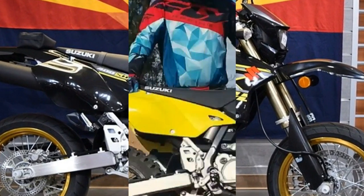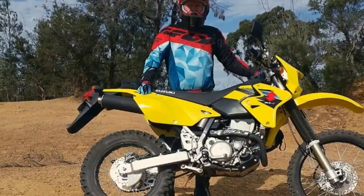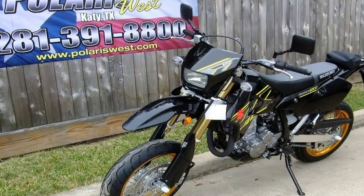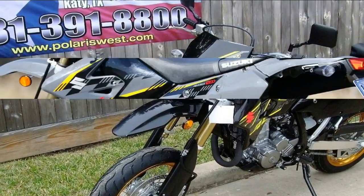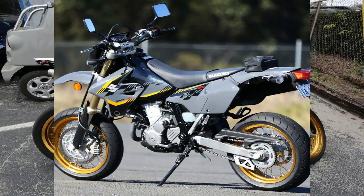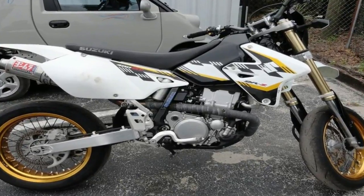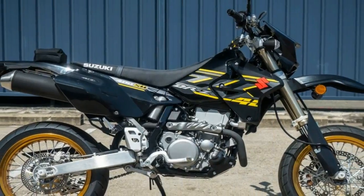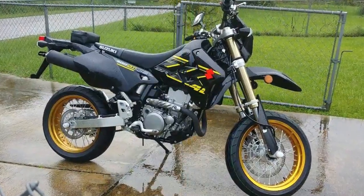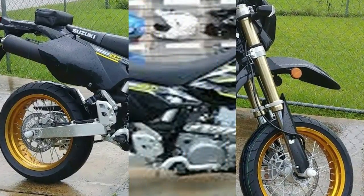Most dual-sport bikes lean one way or the other, and the manufacturer will offer a street-oriented version and a dirt-oriented version of the same bike — maybe a difference in riding modes, with and without skid plates, with and without hand guards, et al. Both are capable on and off-road, but setups and components kind of orient it one way or the other. Suzuki is no different here, and knowing what you want to do with the bike makes the decision for you on which model to get, without having to blow the budget in the accessories catalog.